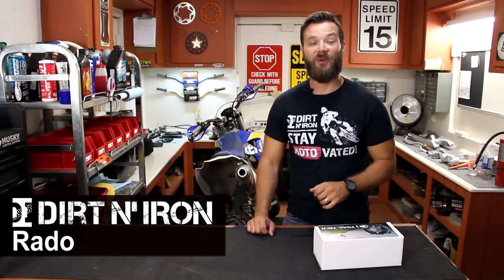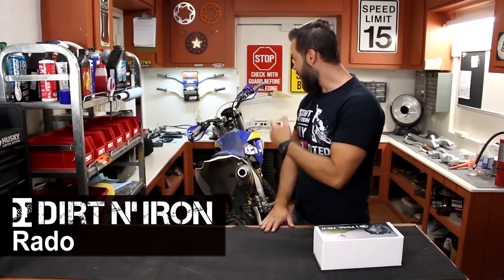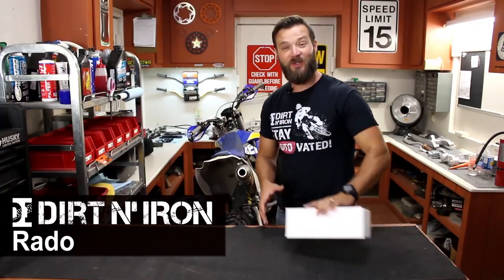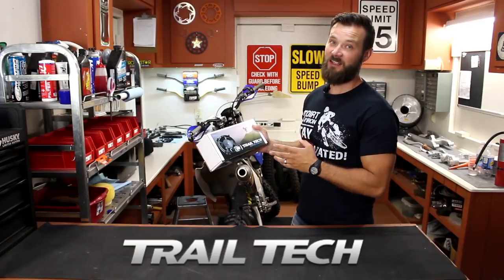Hey, what's up guys, Rado here with Dirt and Iron. Today we are going to do something cool — something that will make my bike run cool. In this video we are going to install a TrailTech Digital Fan Kit.